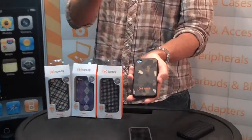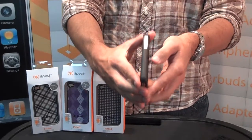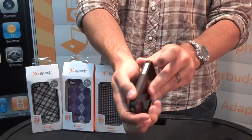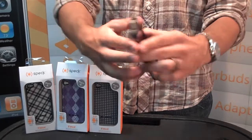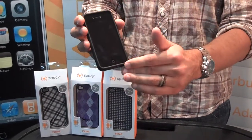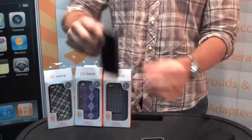First up, I want to show you the Fitit. Fitit is the same idea as their iPhone 3 case where it's got this cloth back. It's of course a slimmer design because the iPhone is slimmer. It's a soft touch and all the ports and cuts are very well done. The camera hole with the flash is very well cut out. Another feature is it covers the bezel, and when you set it down, you're not going to scratch the screen. So it does a good job of protecting your iPhone 4.